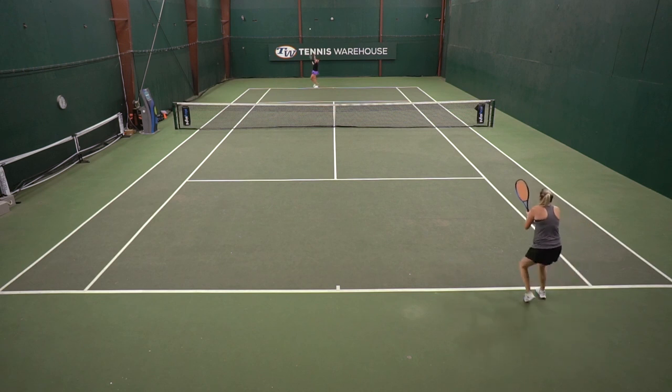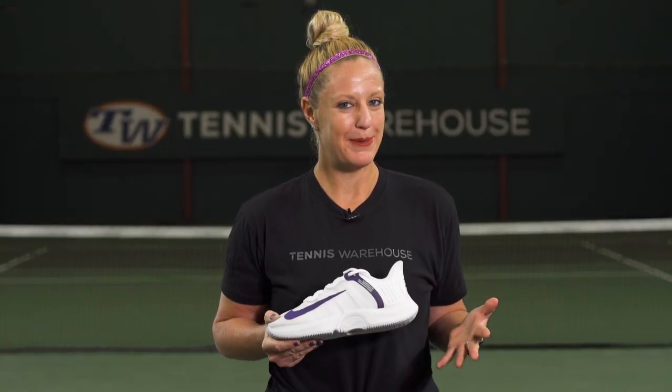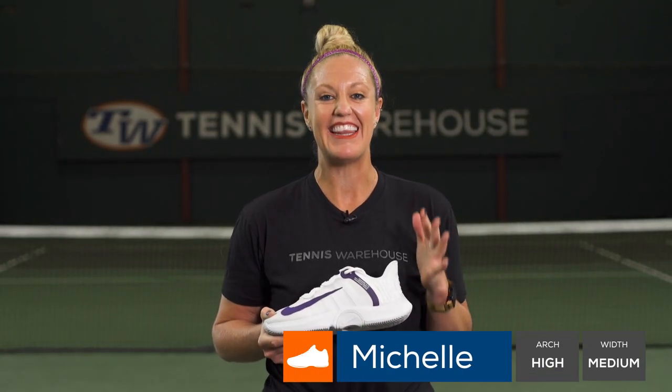Overall, I think players that are looking for a really cushioned, comfortable shoe should definitely check out this high performance option. If I were to pick one word to describe these shoes, it would be bouncy. They are so comfortable and bouncy underfoot.